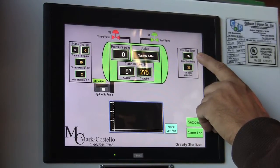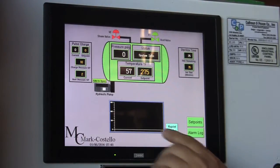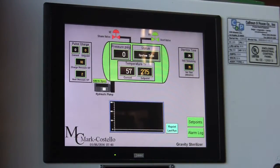This block will tell you where it is currently at and how many minutes you have left in the cycle. And then, of course, your trend screen, which will show an upper red line for your temperature and a lower green line for your pressure.